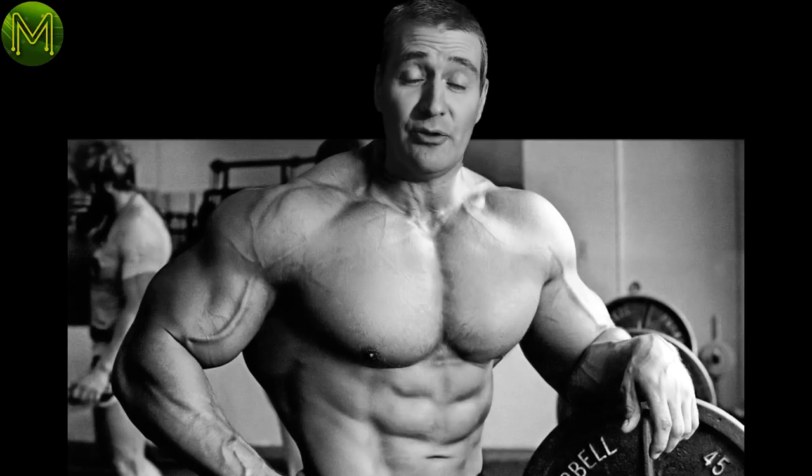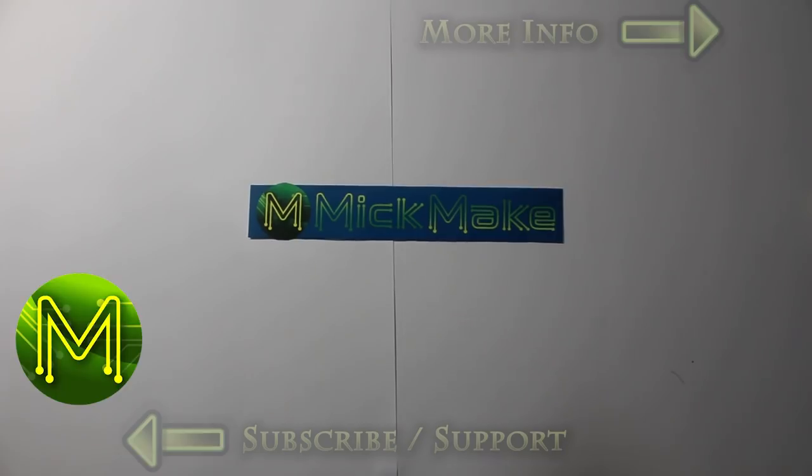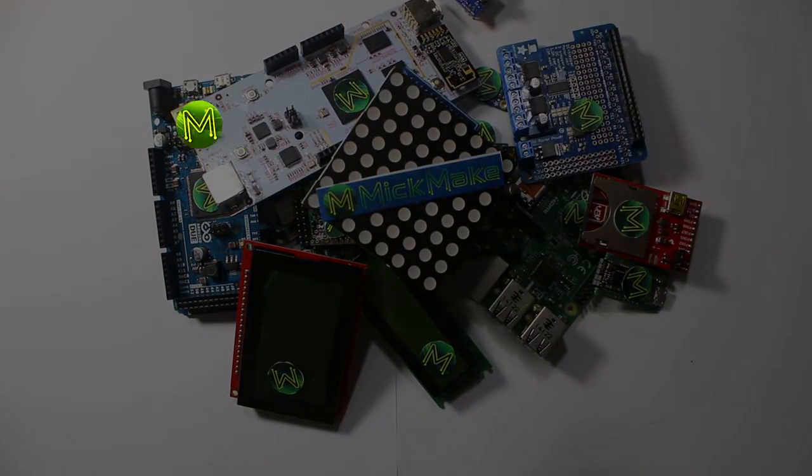This week's weekly roundup of new maker products has SDRs, audio, SBCs, even more RF, and a bit of muscle. A lot has happened since the last roundup, so to avoid this being a one-hour marathon, I've put some runner-ups on my website, so check them out there.